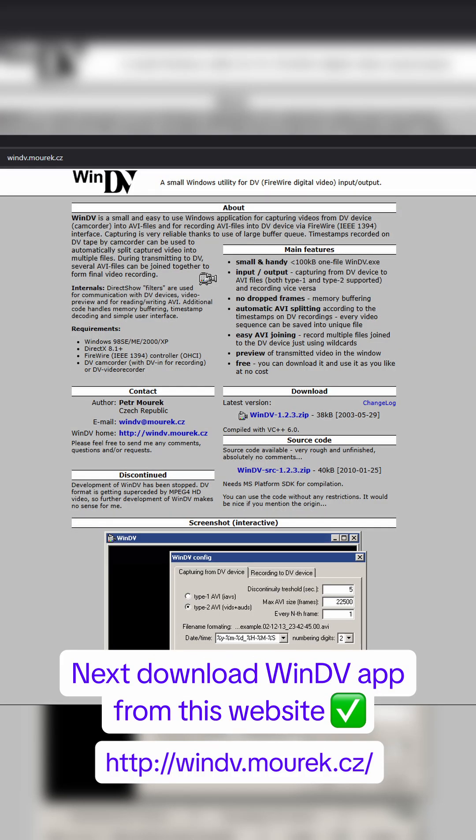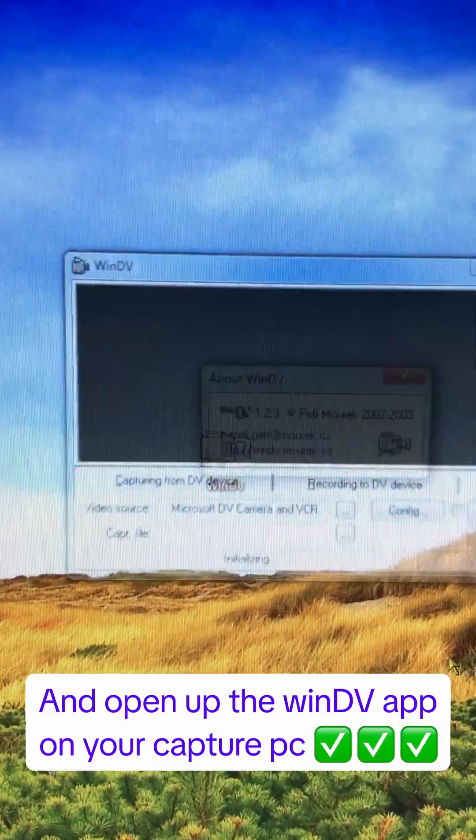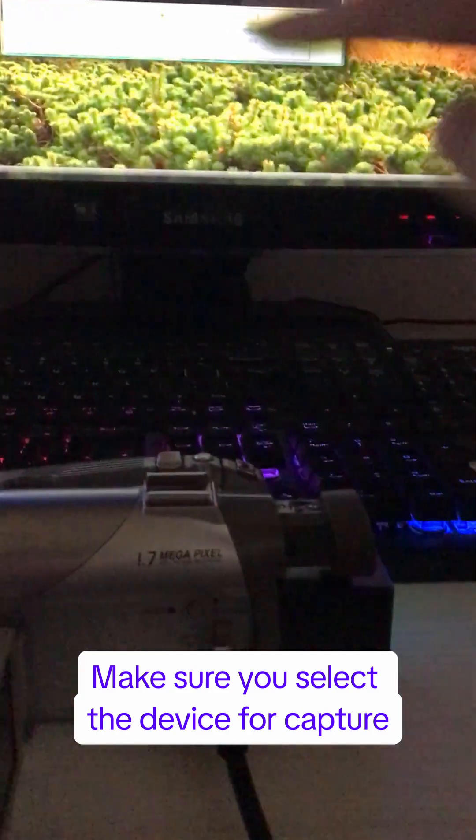Next, download the WinDV app from the website shown, and open up the WinDV app on your capture PC. Make sure you select the correct device for capture.